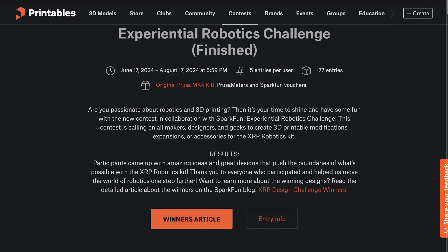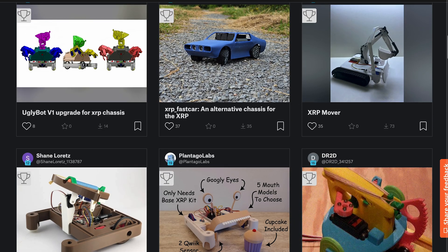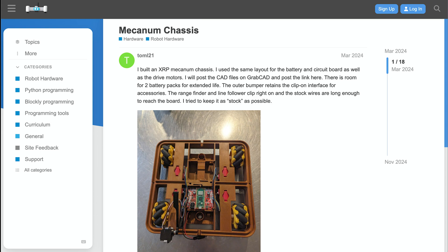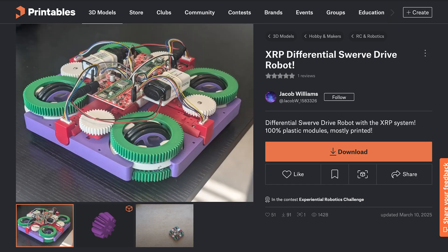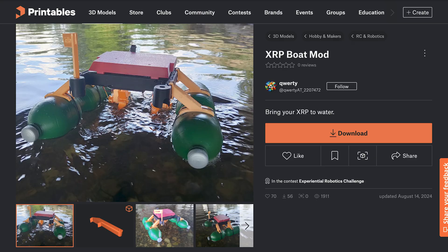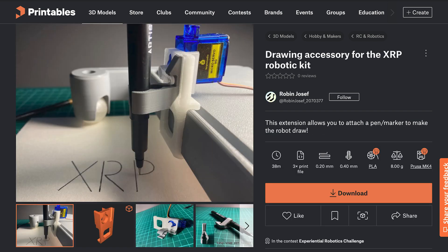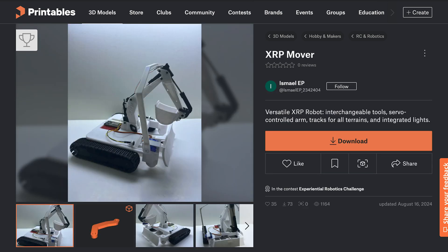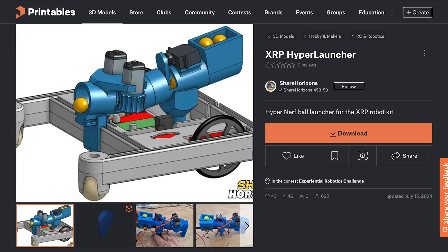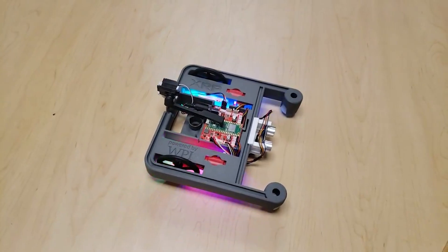We've seen lots of creative modifications and expansions from community members and from the 3D printing challenge we ran last summer, where we received over 100 submissions. People have implemented fun and creative ways of driving the XRP, such as tank treads, mecanum drive, three-wheel omnidrive, swerve drive, front wheel steering, a legged strider, a hexapod walker, a balance bot, or even a boat mod. People have also made fun attachments and add-ons like arms and grippers, a retractable pen holder, a forklift, a dump truck, excavator attachments, a big mouth with googly eyes, a Nerf crossbow, a ball launcher, a catapult, a vacuum cleaner, a rotating sonar, solar panels, and LED underglow.